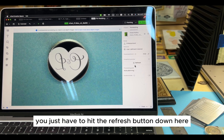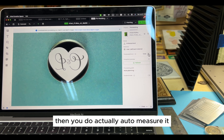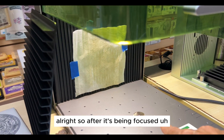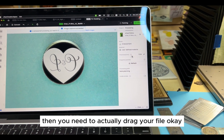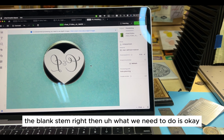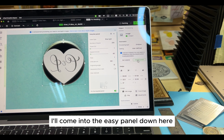You just have to hit the refresh button, and then the image has been taken. You then do auto-measure — the light turns on and you need to auto-focus. After it's focused, the measurement shows 11.5. Then you need to drag your file on top of the blank stamp.